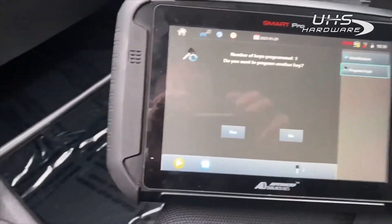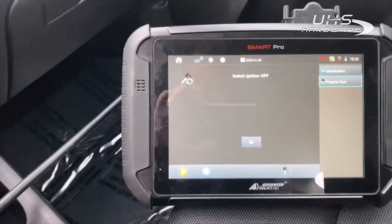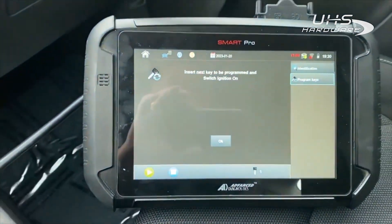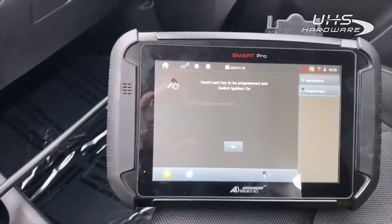Keys programmed: one. Want to program more? Yes. Switch ignition off. Insert next key. Switch ignition on.